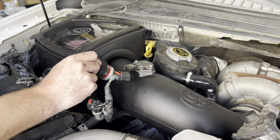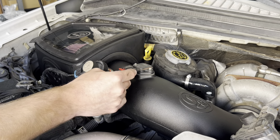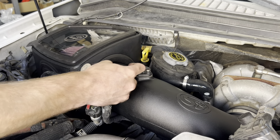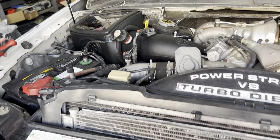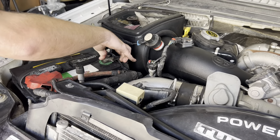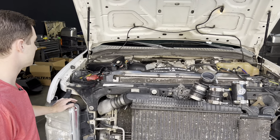Go ahead and reconnect the electrical — angle this so the electrical is not tight — and then plug the MAF sensor back in. Slide the locking clip up and make sure that's snug. We're ready to reconnect our batteries. Got everything reconnected, batteries tightened up — install is good to go.